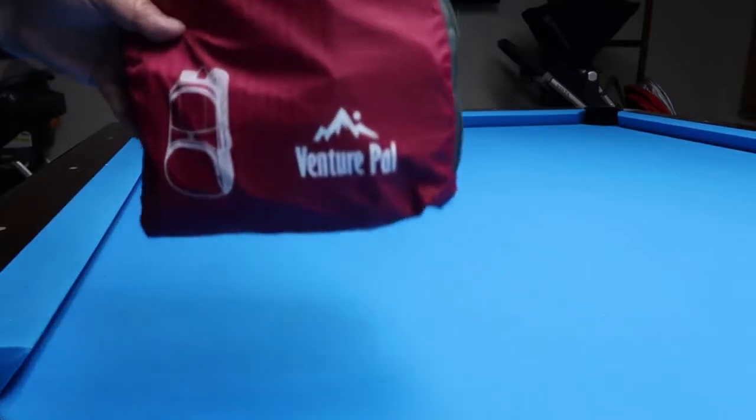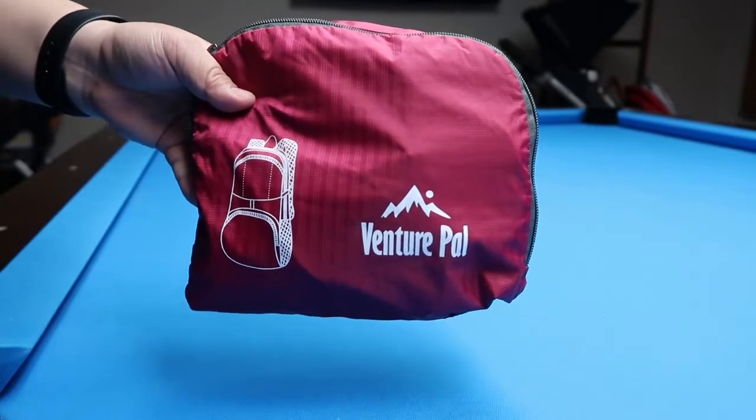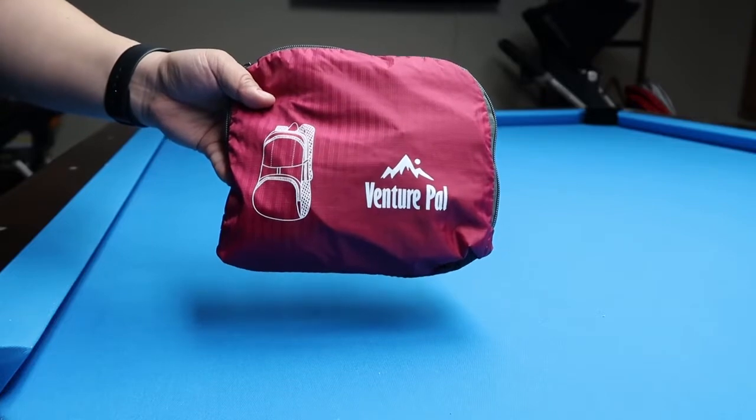I'm reviewing this Venture Pal day bag and I just wanted to share a couple of things about the bag and why I got it.